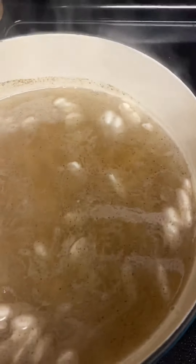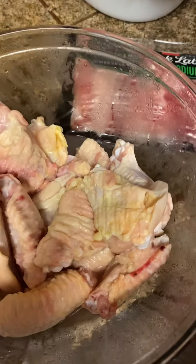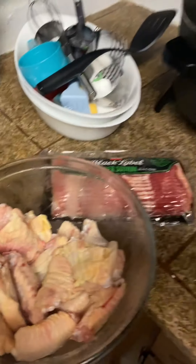We'll shoot you out another video to let you see how it came out. As you can see, I'm putting that top on there — letting that cook. The butter beans are cooking, smoked turkey is cooking, and my chicken — I'm gonna be adding some seasoning on them. This is some garlic and herb seasoning.